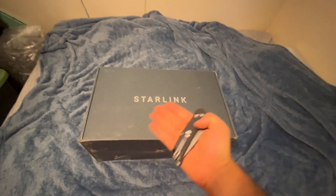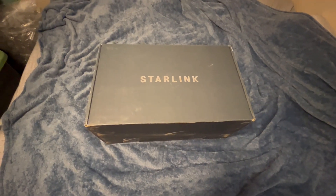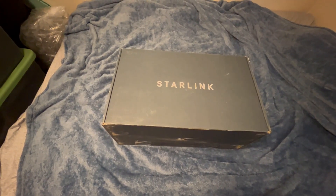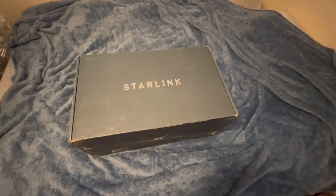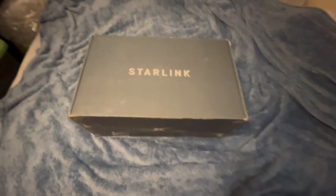Hello everybody. I've been gone for a while, and this is why. The options I had were basically 25 megs, capped at 25 gigs a month. So I figured since I was starting school, I'd get Starlink. So here we are.